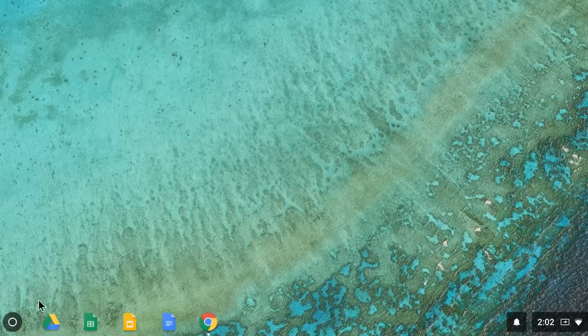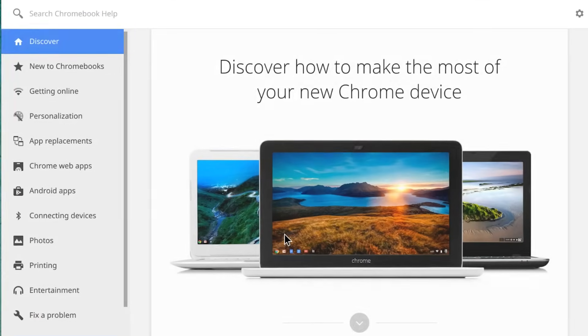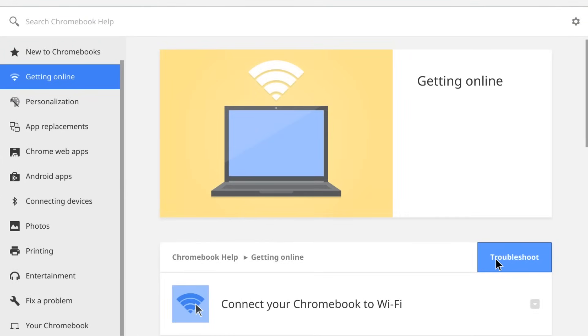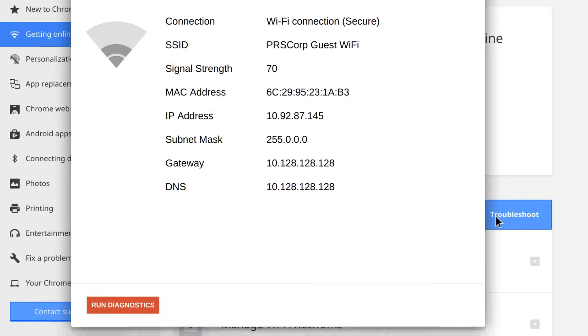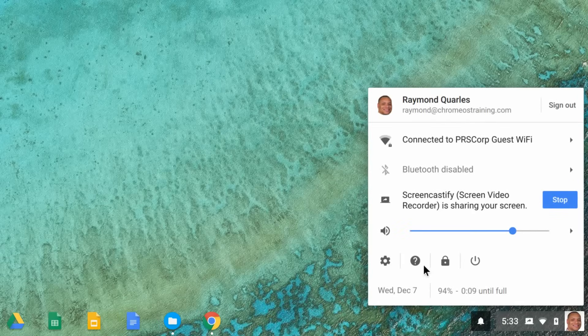If you still can't connect, try resolving the issue with the connectivity diagnostics tool to determine where the issue is occurring. Click the app launcher icon and select the Get Help app. Then select Getting Online and click the Troubleshoot button to begin running diagnostics. If you followed all of these steps and still cannot connect, visit the Google Help Center or the Get Help app.